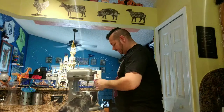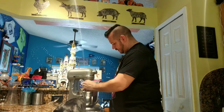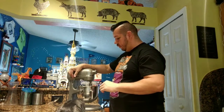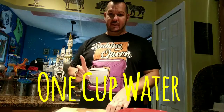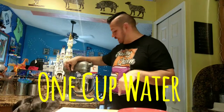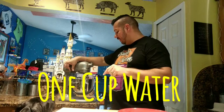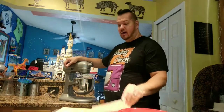Bring it up and we're going to mix it so everything is combined. Also, I forgot - you need one cup of water in this recipe, so put the cup of water in here. Now we're going to mix it a little bit more, get everything to come together so our dough starts to form.